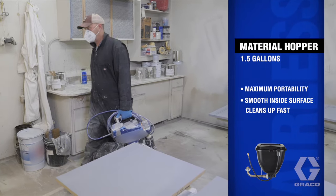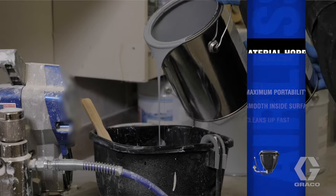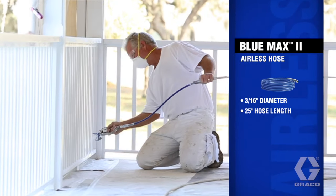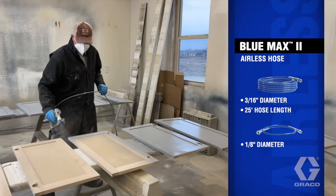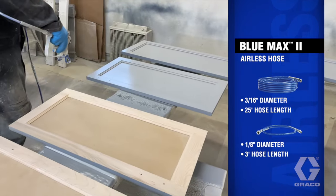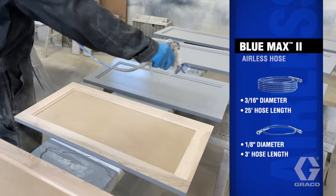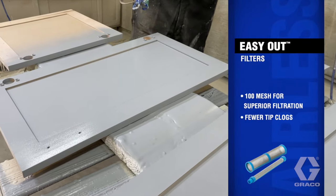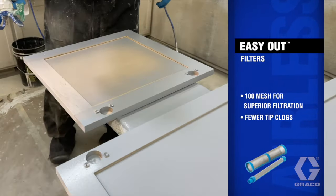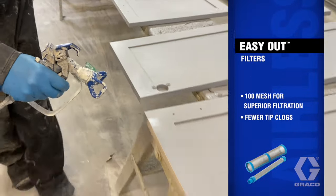A one-and-a-half gallon material hopper for maximum portability on and off job sites. A 3/16 inch, 25-foot Blue Max 2 hose and a 1/8 inch, 3-foot Blue Max 2 whip hose that provides greater flexibility for easier maneuverability, especially in tight areas, and two 100-mesh Easy Out filters for both the manifold and the spray gun, delivering superior filtration and fewer tip clogs.